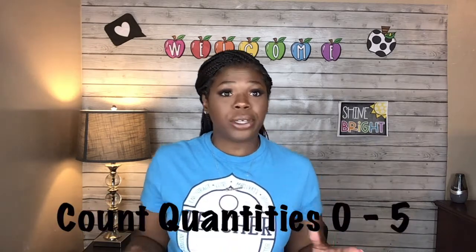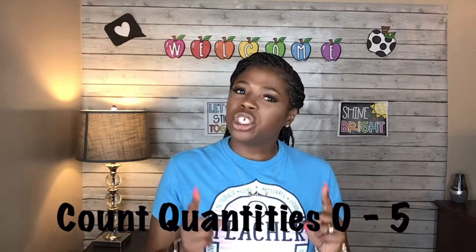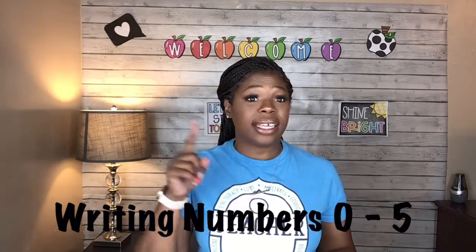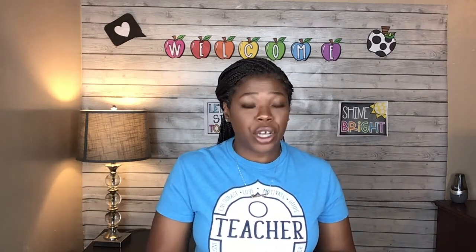We're going to look at some numbers, figure out which numbers we're looking at, count some items, and practice skywriting some numbers. If you want to get some paper and pencil so that you can practice writing your numbers on paper, go ahead and hit the pause button and go get your materials now.